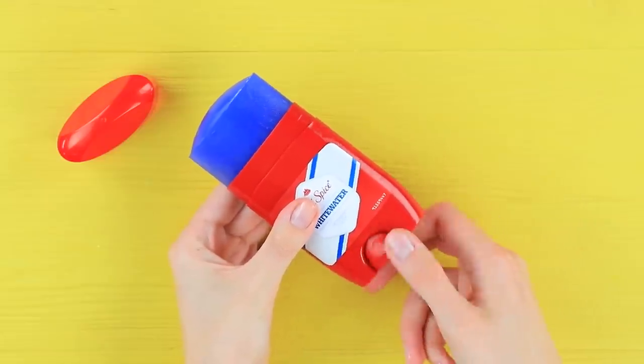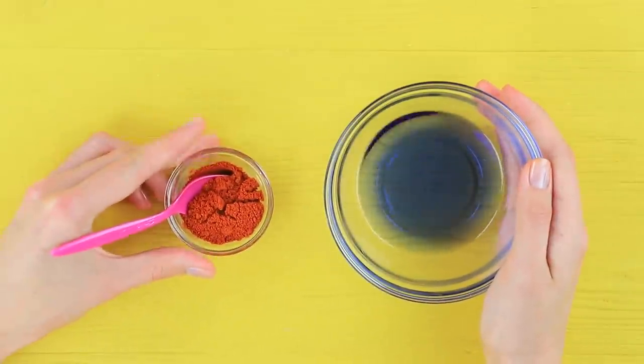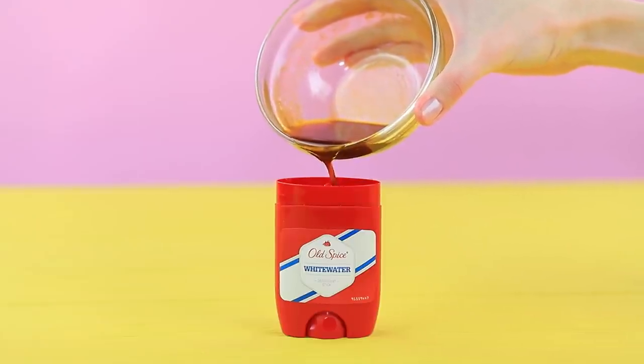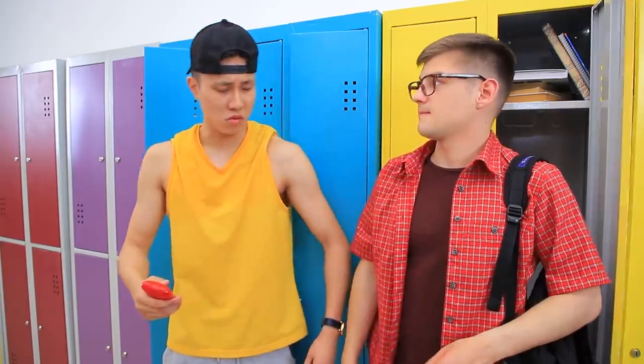Take stick deodorant out of the tube. Melt it in a microwave. Add ground chili pepper. Stir it well. Pour the mix back in the tube. Let it harden. Thanks, loser!